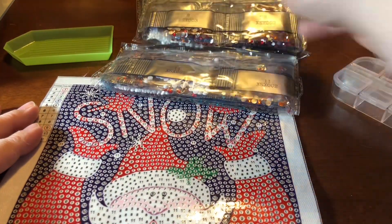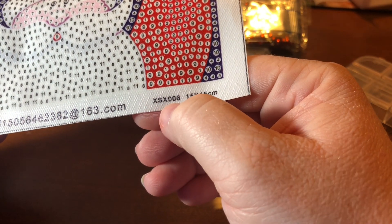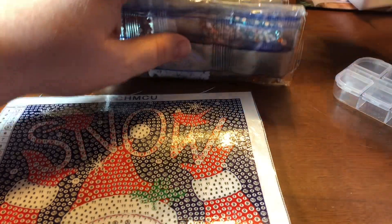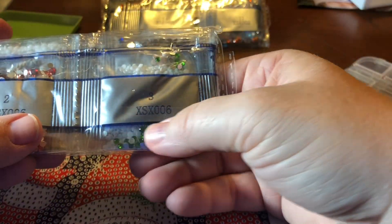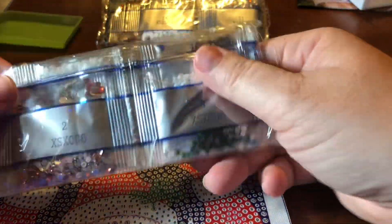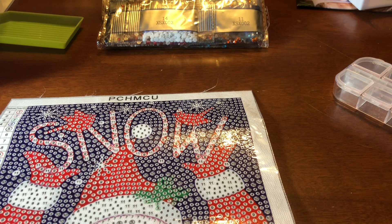So I've got all the drills up here. This one is canvas number XSX006. These are mostly crystal rhinestones; there are a couple that are standard drills. I will say I've not been super impressed with the basic drills on these. The last one I did had a black basic drill and it was just not well made — it wasn't trashy, it just was not as sparkly as what we're used to.